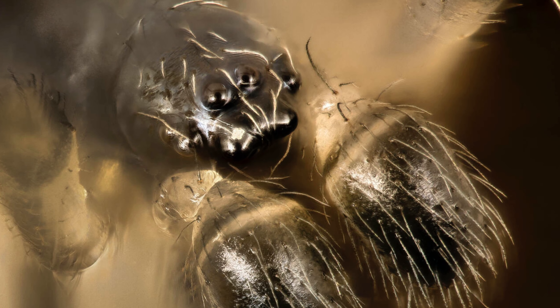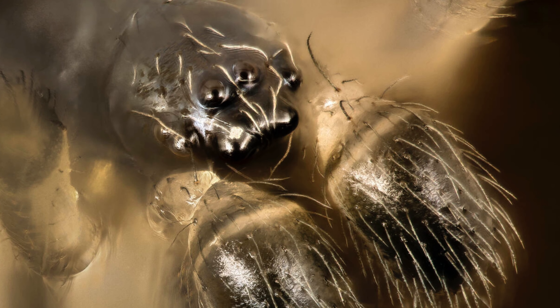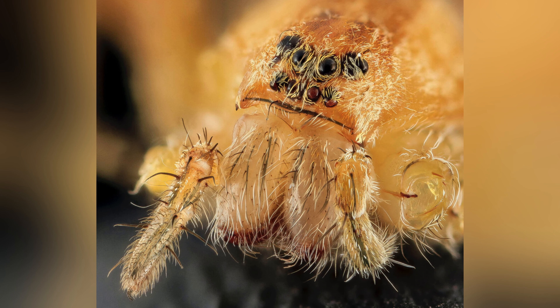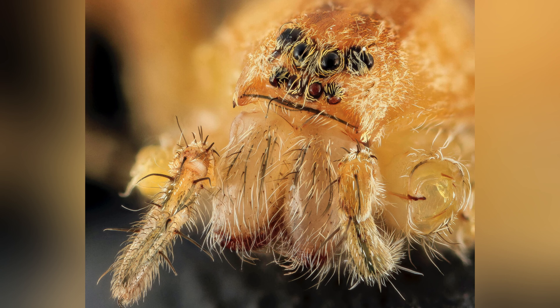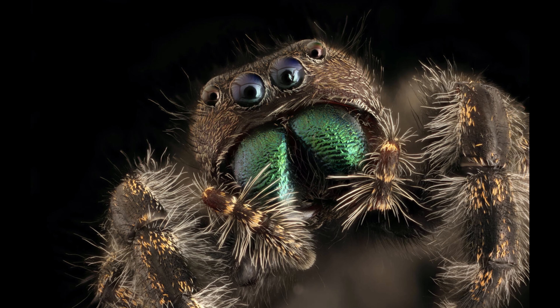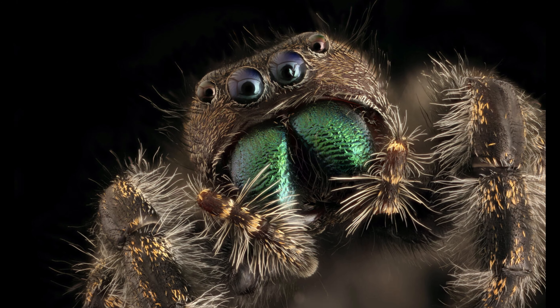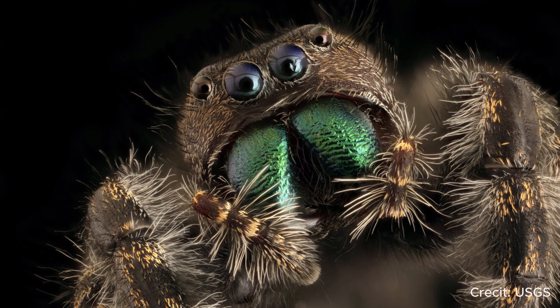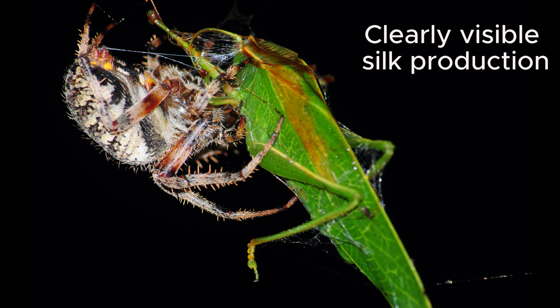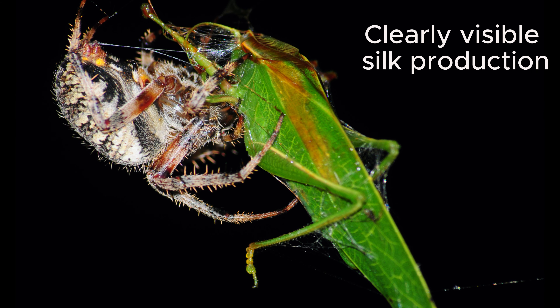Building a spider web is a complex process that requires careful planning and care. Spiders use their legs and abdomens to spin the silk and weave it into the right pattern. The finished web is a masterpiece — a delicate yet powerful tool for catching food and providing shelter.